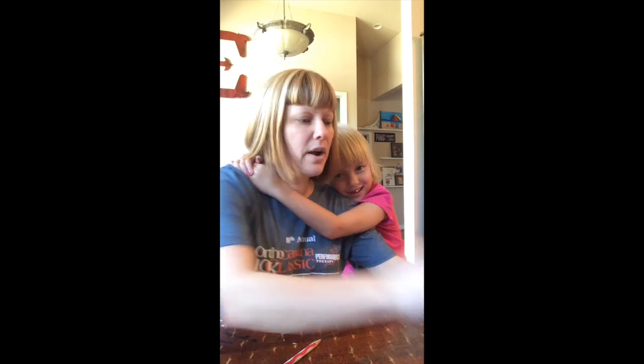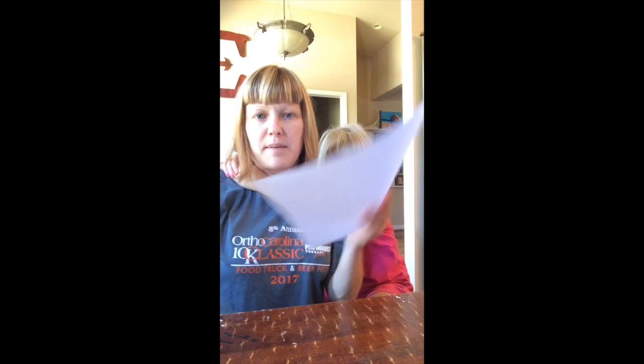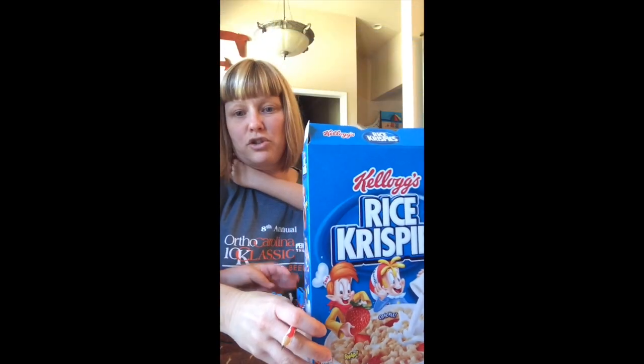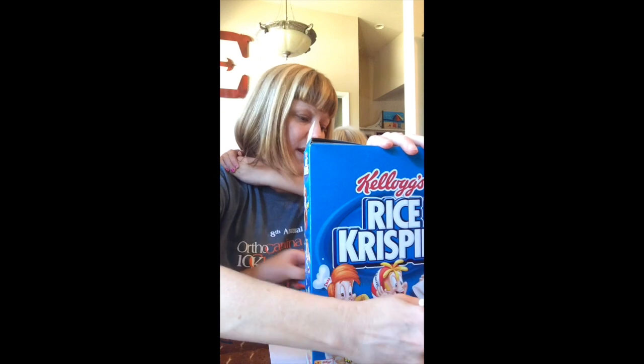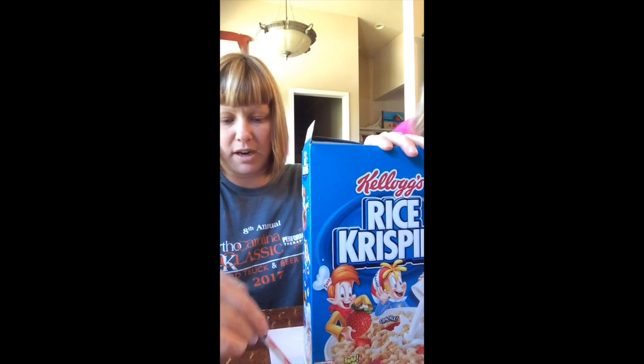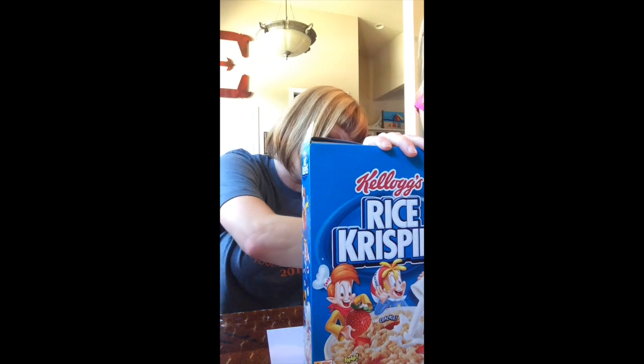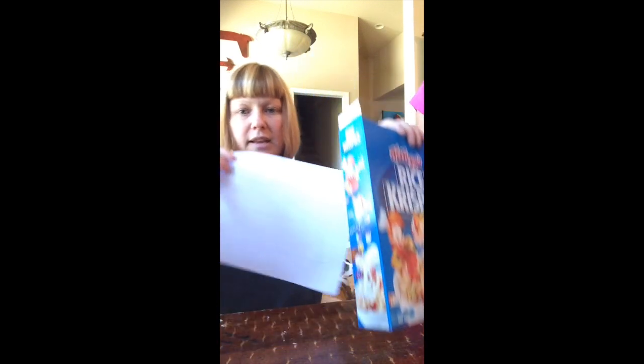The first thing you're going to need is a piece of paper. Get the box of your choice, put the paper under the box, and trace along the bottom — because you're going to cut this piece of paper out and put it on the inside of the box on the bottom, like so.